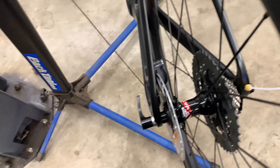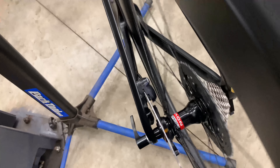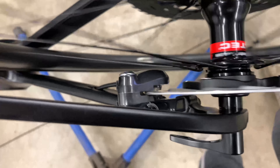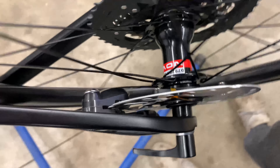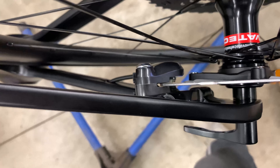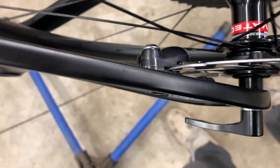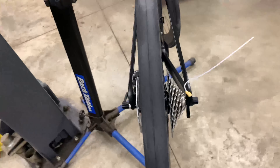Here's the rear caliper — it's rubbing slightly up there, but the spacing looks good. I may need to readjust later. I want these brakes very responsive with the pads close together. Anyway, that's the rear brake done — now I'm going to do the derailleur and then the bars.